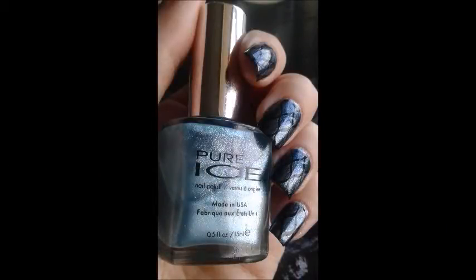Hey guys, it's Jen with Manny on a Budget. Today we're going to be going over a really quick stamping manicure.